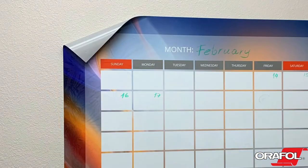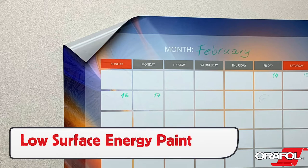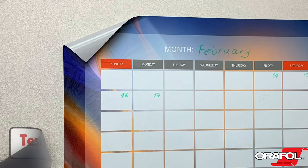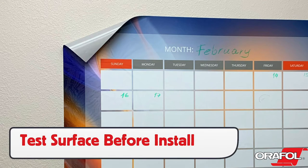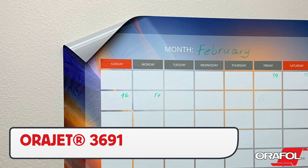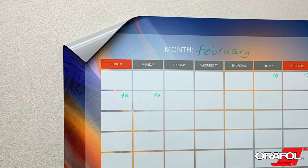Orafol 3954 can also be used on interior or exterior flat wall installs that have washable, scrubbable, low-surface-energy paints, such as Sherwin-Williams Duration Home, Emerald, or Behr Marquis. The best way to find out is to test the wall with different Orafol wall films to see what adheres best. For smooth wall surfaces using standard contractor-grade paints such as Sherwin-Williams Promar 400 or 200, choose Orajet 3691 Removable Digital Print Film.